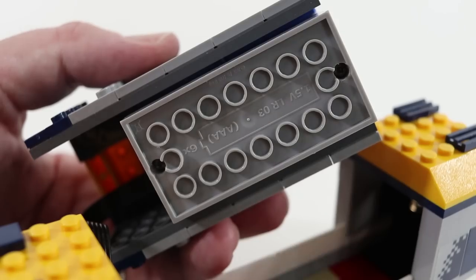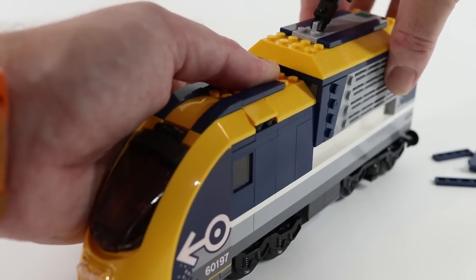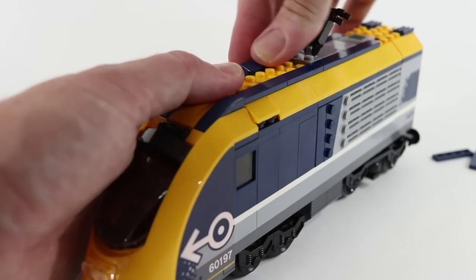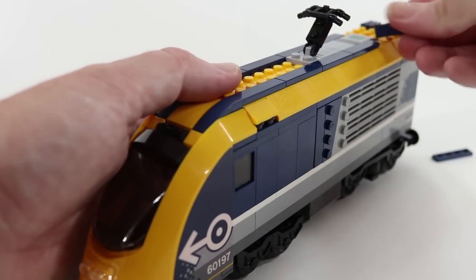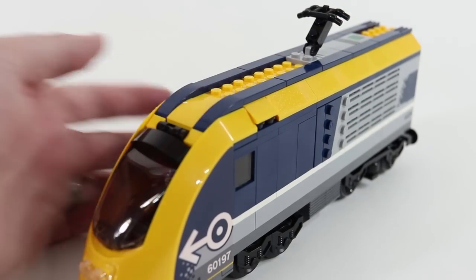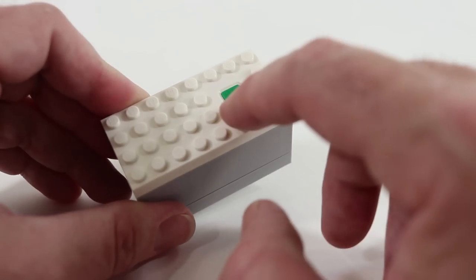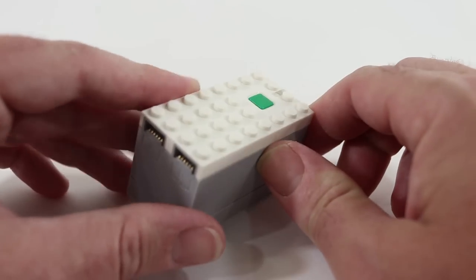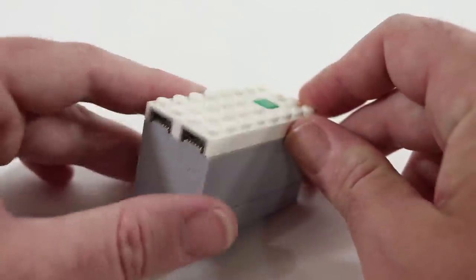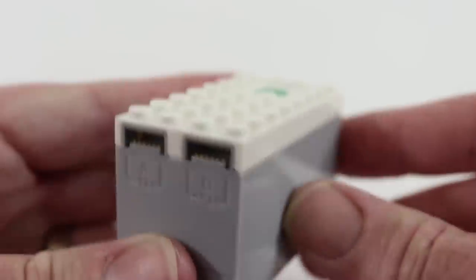Someone who owns this train could replace the batteries by using a screwdriver in the bottom of the battery compartment, and the whole thing is fairly easy to put back together by replacing it on the train and reapplying those few tiles at the top. The Powered Up battery box is very similar to the old Power Functions battery box — we've got the green power button we're used to, an LED indicator we'll talk about in a moment, and A and B inputs which could operate two separate motors from one controller.